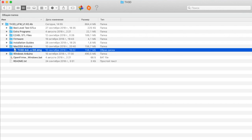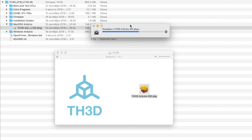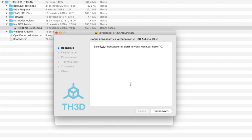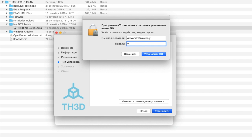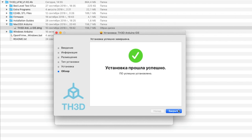Follow the steps on the screen: click the right mouse button, Open, Open, Next, Next, Install, Install Software, then Close.